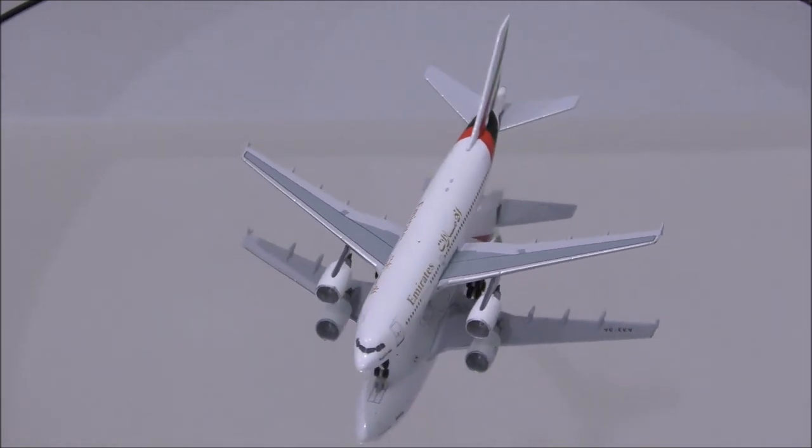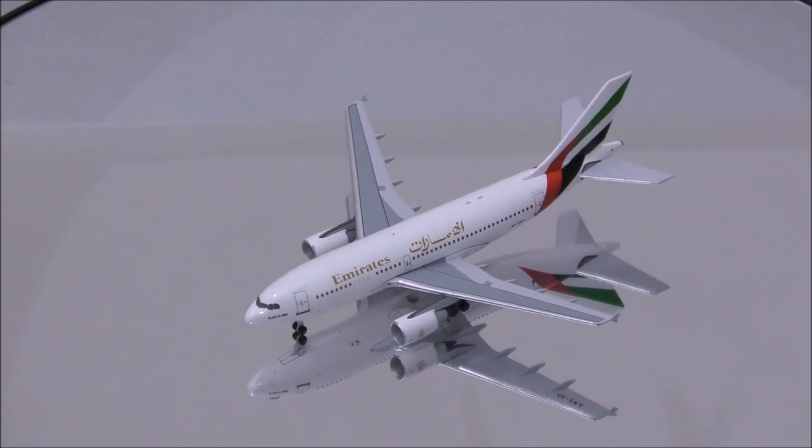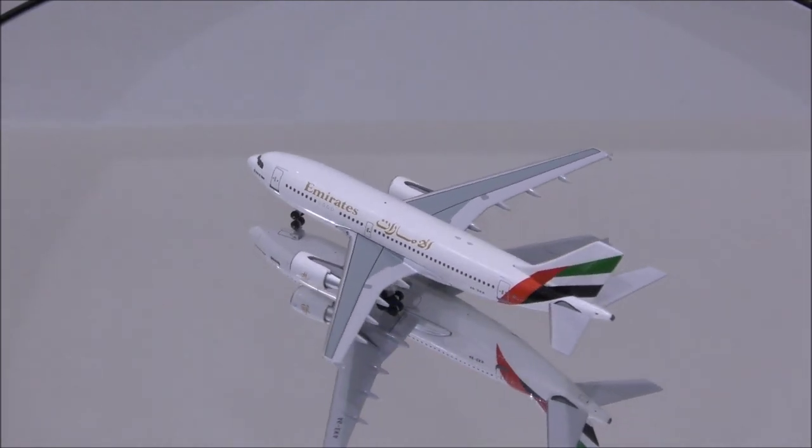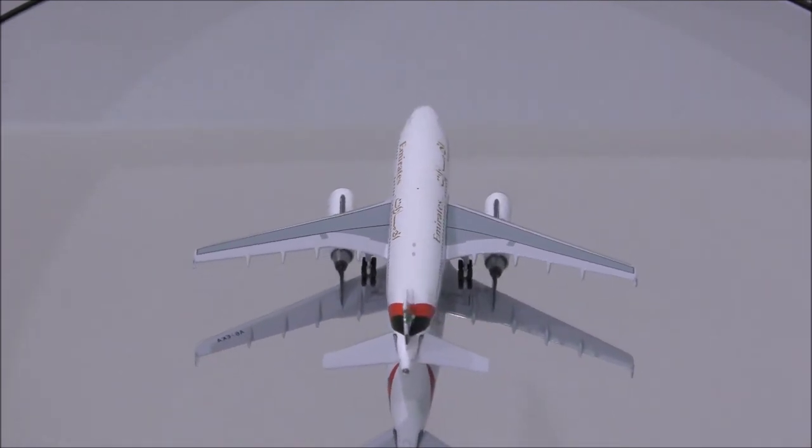Starting with the mold, the only flaw I could find is the shape right above the cockpit area, which has a little bump and instead should be a little more rounded. Besides that, the rest of the fuselage looks great.